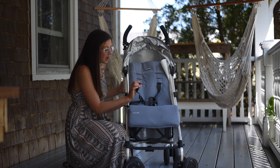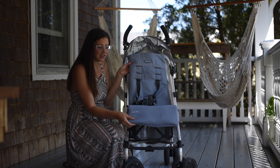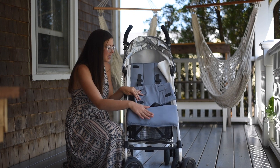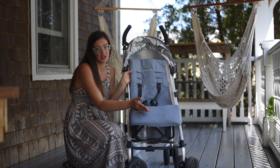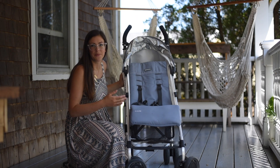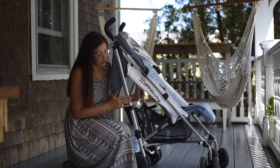Another great thing is that it's super easy to change the straps to the right sizing, and it has a nifty little pad that you can take off and wash. It keeps the integrity of the stroller intact so you can use it for more than one child, because you're able to wash it easily.